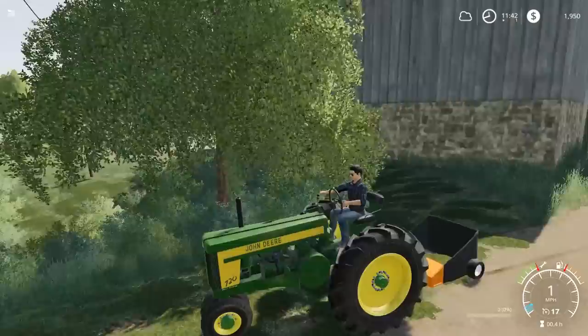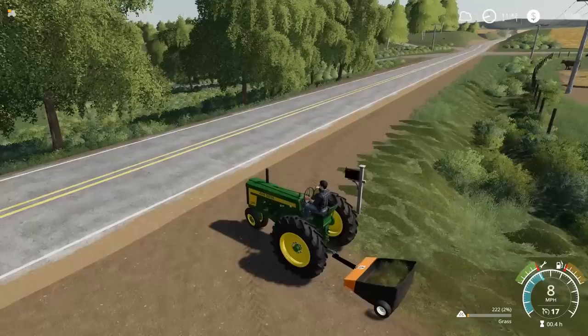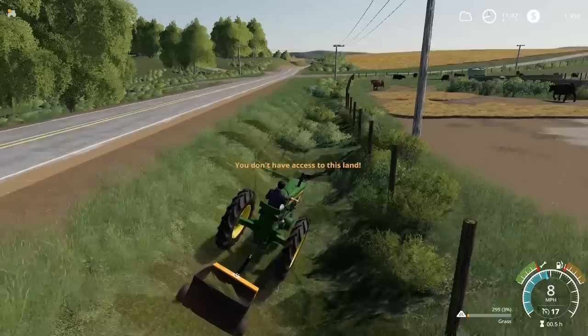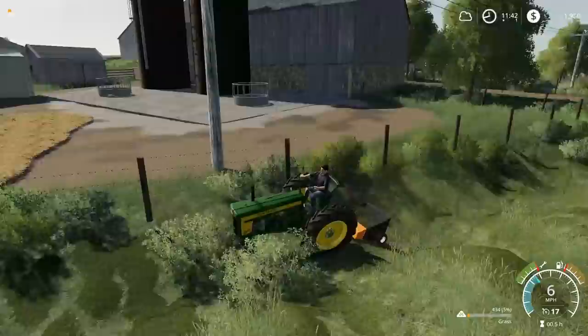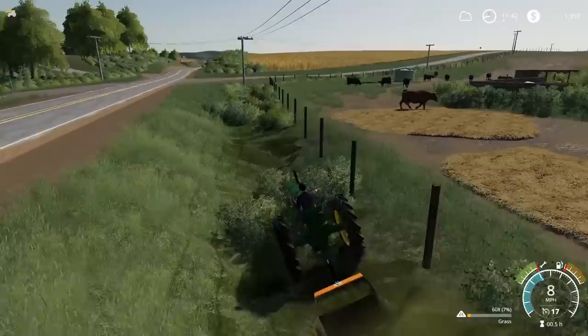There we go. Lawn sweeper's hooked up. Does it work? It does! The 720 works with it. Let me put that down. This is going to be my go-to tractor for this maybe, especially if we're picking up the ditches. It says I don't have access to this land — we somehow mowed it though. There we go, now it's picking her up. I love the sound of the Model A too. You can fill it so quick. There's so much grass through here. Because if you guys remember, I took the Pathfinder and mowed all this down.